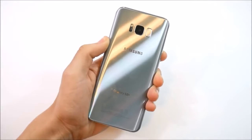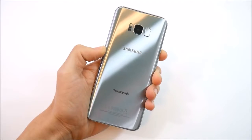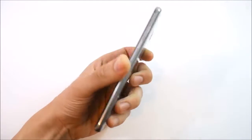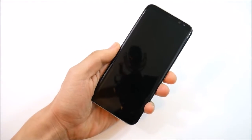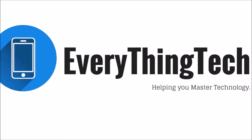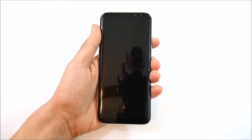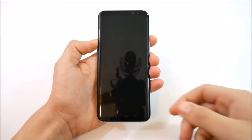Did you just pick up a Samsung Galaxy S8 and you're looking for some tips and tricks? In this video, 15 Galaxy S8 tips and tricks coming up right now. Nick here from Everything Tech, helping you to master your technology, and welcome to 15 tips and tricks for the Galaxy S8 or S8 Plus.